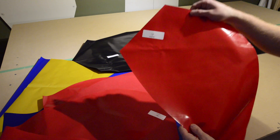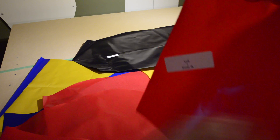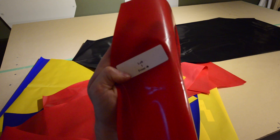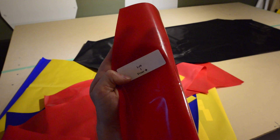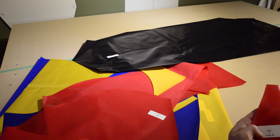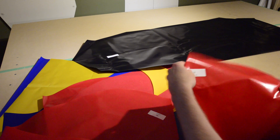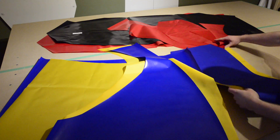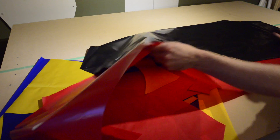Each pre-cut piece of fabric in the DIY Packraft kit is labeled with a sticker that indicates where that piece fits. It's labeled either left or right, and it has a number from 1 to 5, and an arrow pointing towards the front of the packraft. Stickers on the floor pieces just point towards the front.